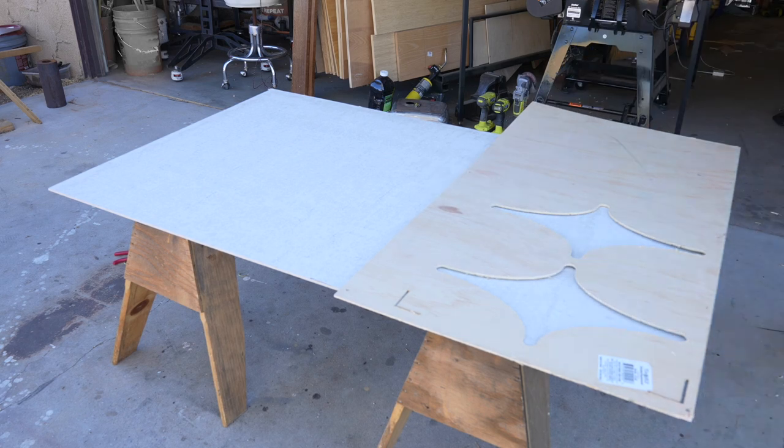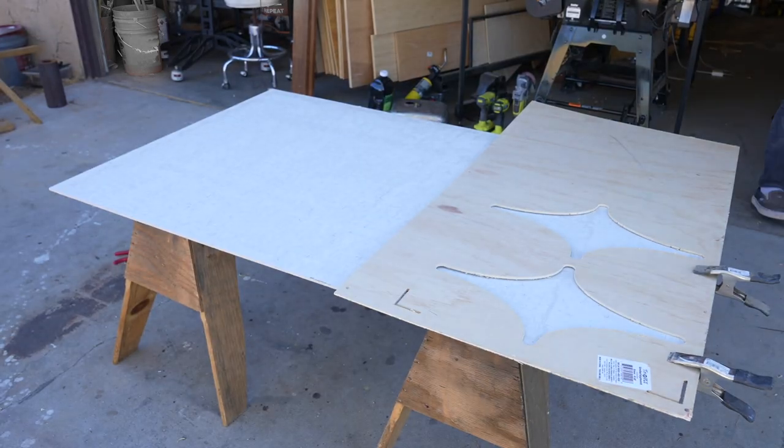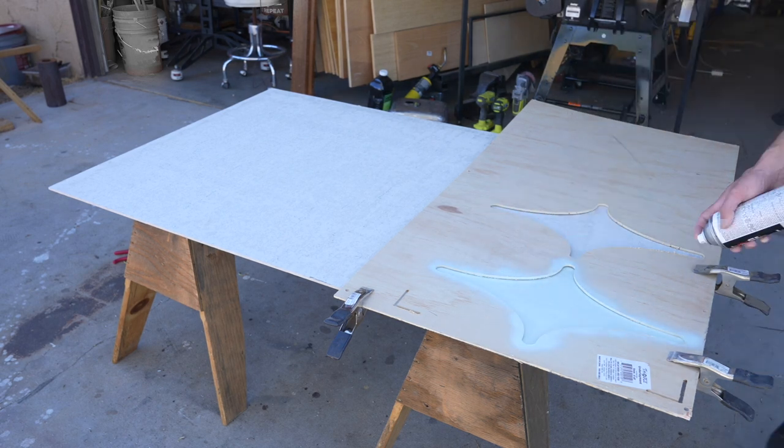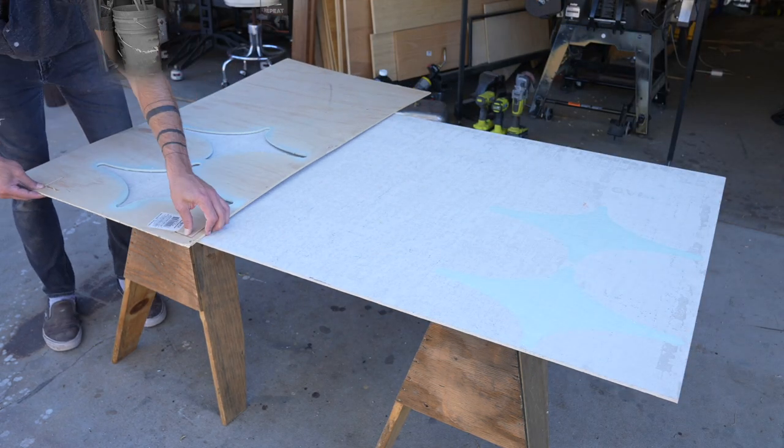I'm pretty confident that this fire pit won't get too hot but obviously I need to test it to be sure. Just to be on the safe side I decided to make sort of a rug for it out of a piece of fiber cement board.